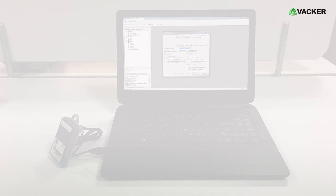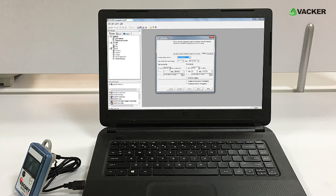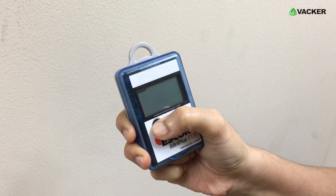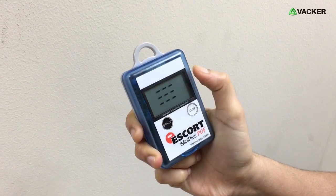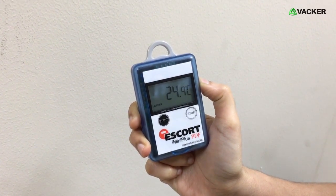How to start the device? Before first use, you have to program the device using our free software. Click here to download the software. After programming the device, hold the start button and you can see the three lines displayed on the screen, which means the device has started working.